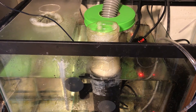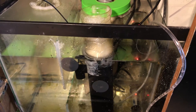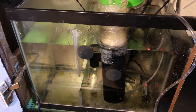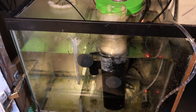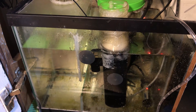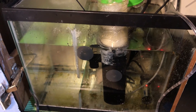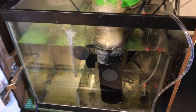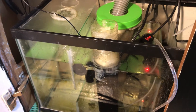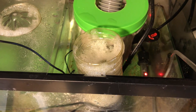I was running a refugium but the maintenance was starting to get a bit much — I was trying different bulbs and it was growing a lot of excessive algae that I didn't like and thought might be more harmful in the long run. So I thought, let me just try a skimmer, and why not make one?